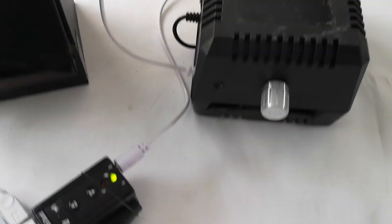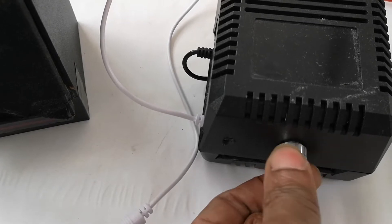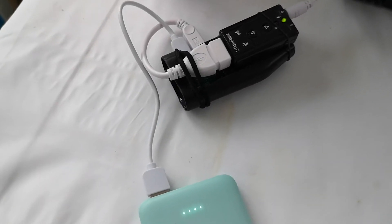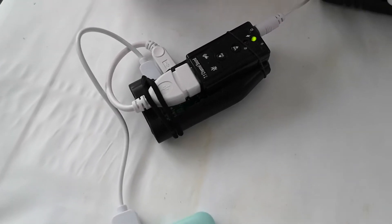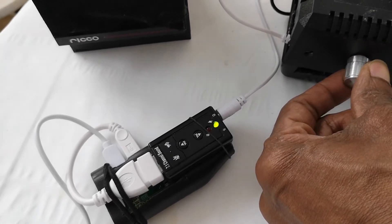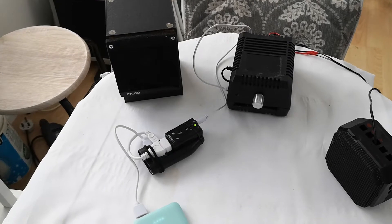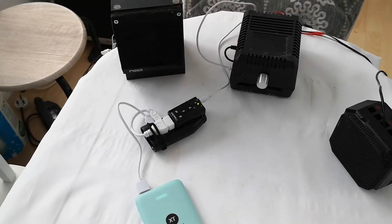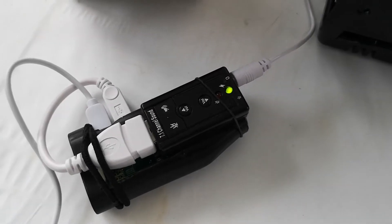There's the 3.5mm jack going into the homemade amplifier. If I turn it on you can hear the speaker, but because this is commercial music I don't want to get a strike off YouTube so I can't actually play it. As long as the light is flashing on the sound card, that shows there's activity — there's music going to the amplifier.